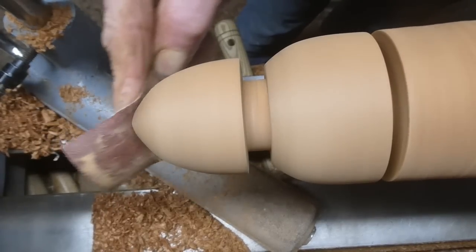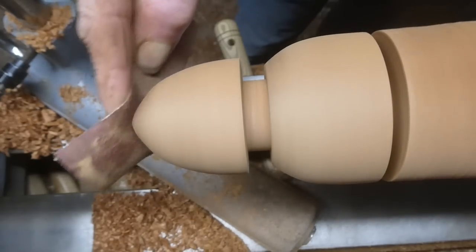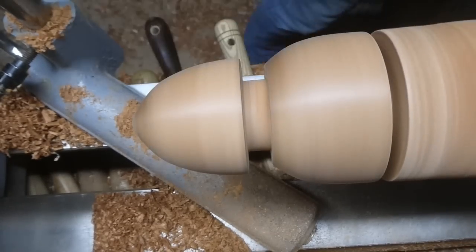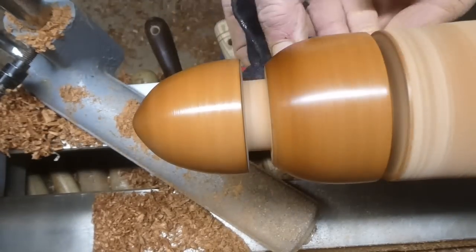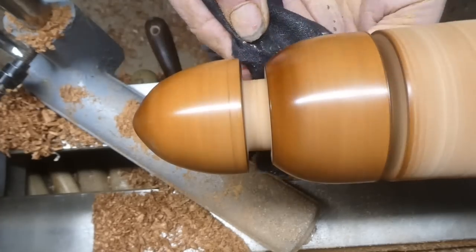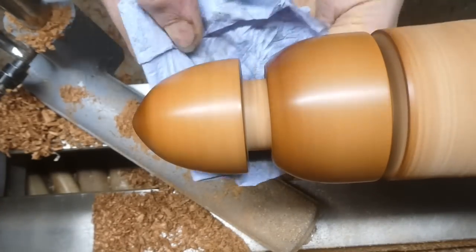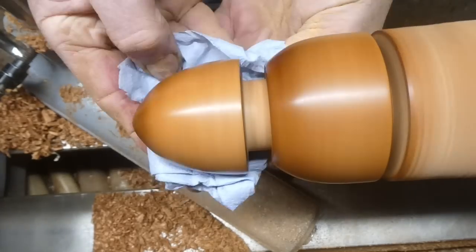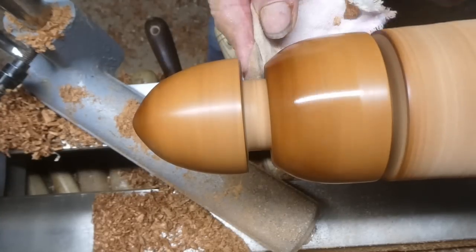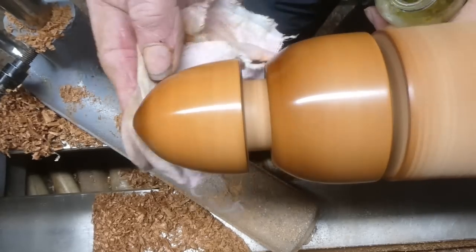Just sanding off the top where I couldn't get to before. Now I'm applying some abrasive paste and removing any excess after the paste has done its job. Then I've got a bit of French polish, which I quite like to use on these smaller pieces — it does give it a nice shine.